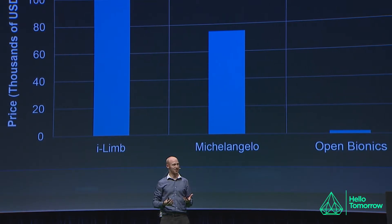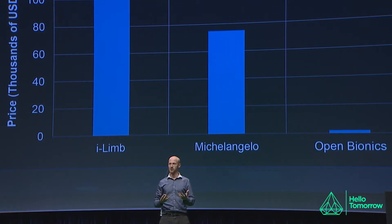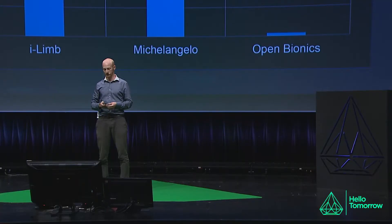What we're working on doing is trying to make advanced upper limb prosthetics more affordable and accessible. The price point listed on this slide is $2,000. We're working towards getting it below $1,000, but this will be a start. Even at that price point, it's vastly more affordable than anything currently available.